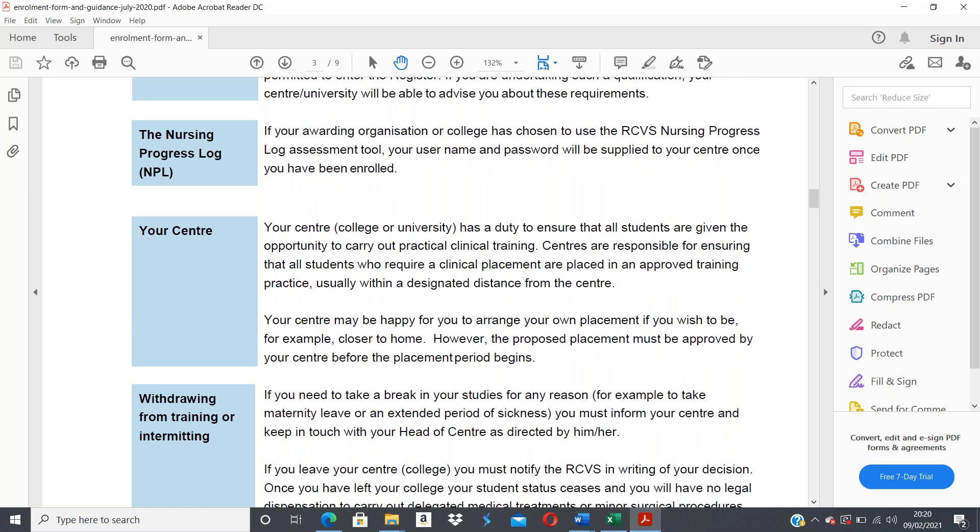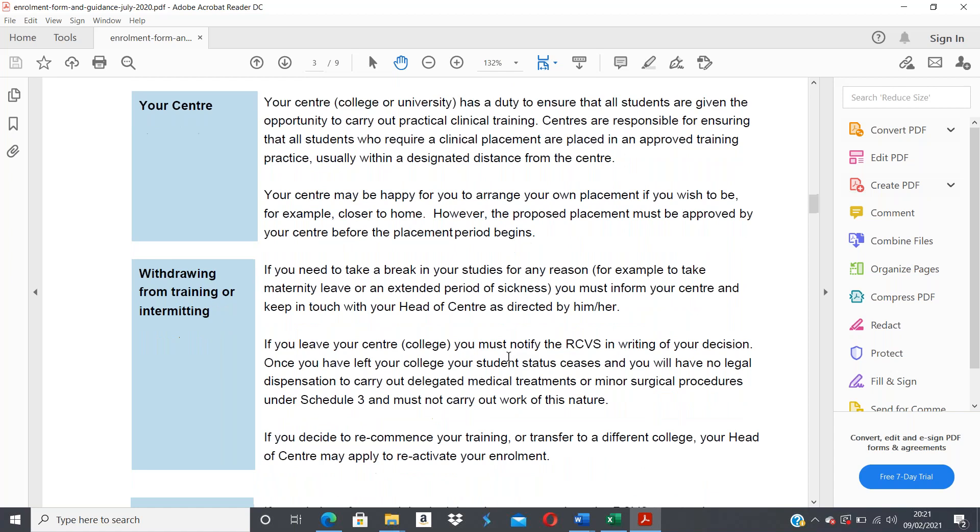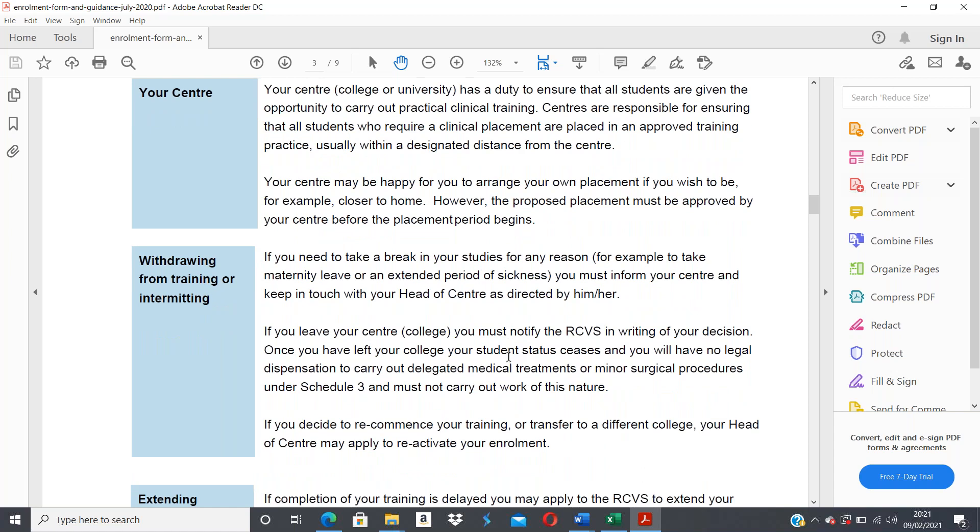If you need to take a break from your studies — for example, maternity leave or an extended period of sickness — you must inform your center and keep in touch with your head of center as directed. If you leave your center you must notify the RCVS in writing. Once you've left, your student status ceases and you will have no legal dispensation to carry out delegated medical treatments or minor surgical procedures under Schedule 3.